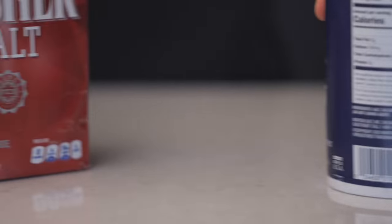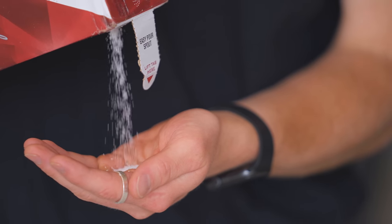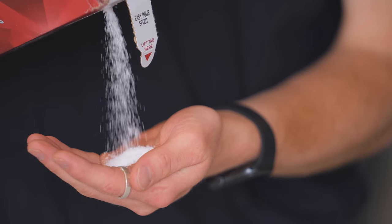Before we talk about how to do that, along with how to start salting the proper way, we need to talk about what type of salt you should be using in the first place, because this is another crucial aspect that most home cooks aren't getting right. The brand I use is Diamond Crystal Kosher Salt, and the main reason I like it is because it has very large, non-dense grains.